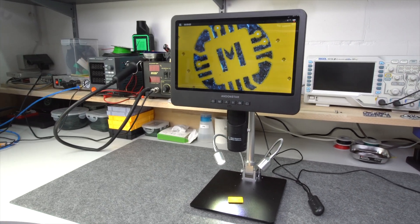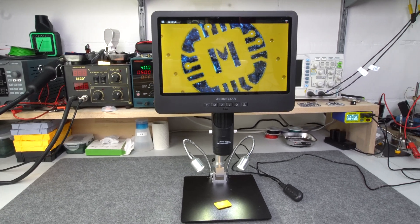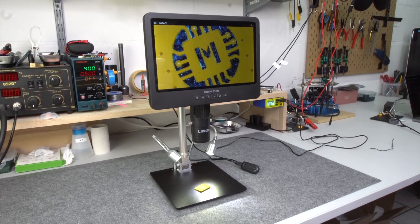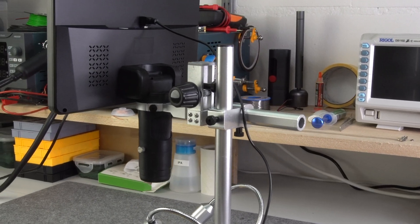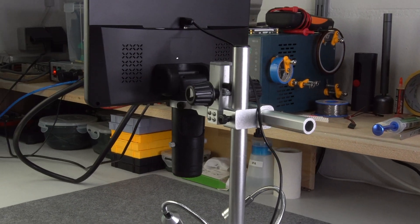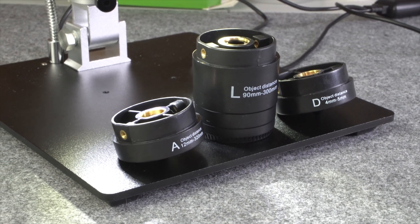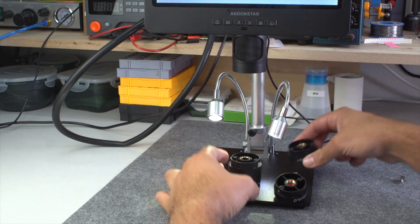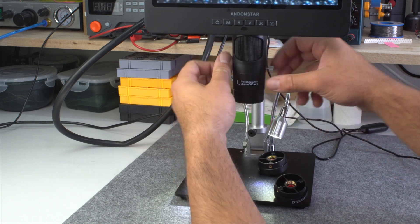EnlantStar has sent me their newest 10-inch microscope which seems to be a decent successor of my old one. After using it for a couple of days now, the most notable benefits for me are the stronger stand which comes with a very useful focus knob, and the exchangeable lenses which allow a wider magnification range from 18 to over 2000x. The object distances start from just 4mm but extend to 300mm, which is great for hotplate soldering because the soldering fumes cannot damage the lens.